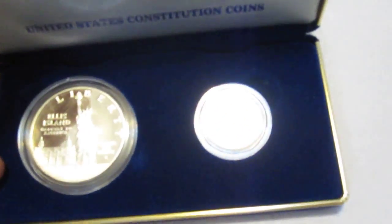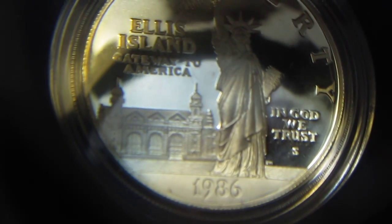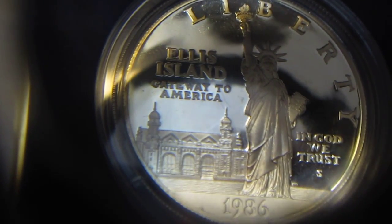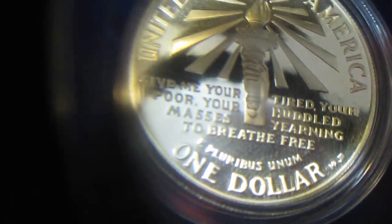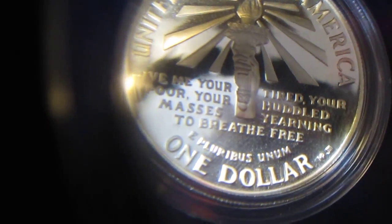Over here I have — I don't know if you've ever seen a case like this — it is a United States Constitution Coins set. The first one is a silver dollar from 1986: Ellis Island, Gateway to America, In God We Trust, with the S mint mark. On the other side is the quote from the Statue of Liberty: 'Give me your tired, your poor, your huddled masses yearning to breathe free.' It's $1 United States of America — so that's a silver dollar. I believe that's 90%.